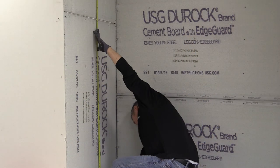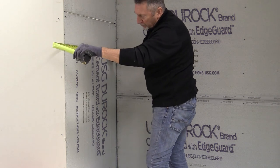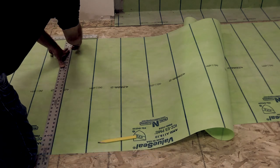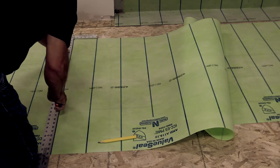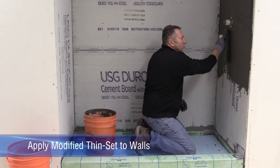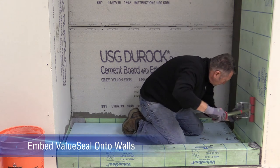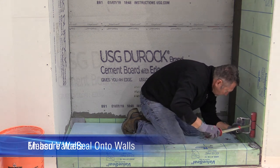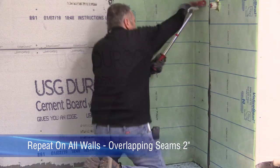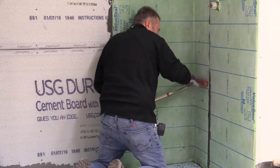When the pan is complete, protect it from wear during the installation process. Next, measure the walls and cut value seal, allowing 2 inches for seaming. To complete the installation of value seal, apply modified thinset to the walls and seams. Embed value seal with the flat edge of a trowel or a hard roller. Continue this process on all of the shower walls. Thinset coverage is easily checked through the translucent properties of value seal sheet membrane.